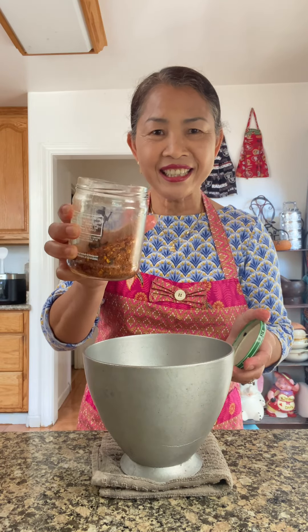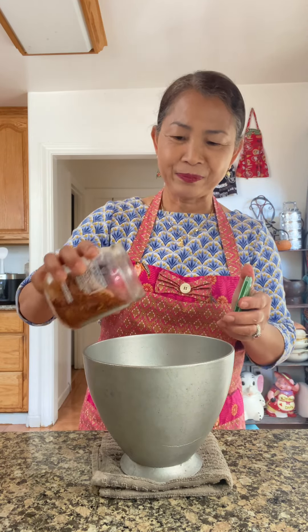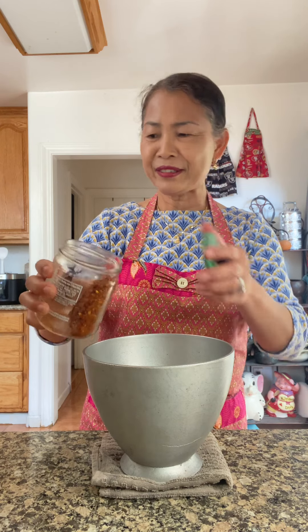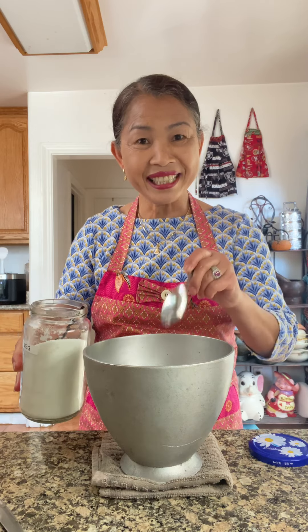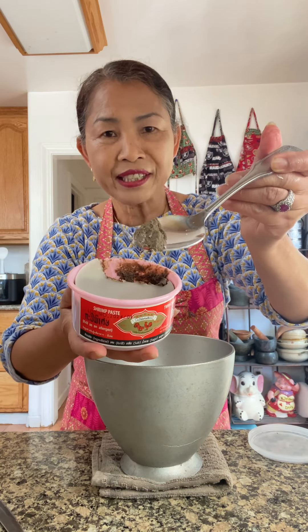3 cloves of garlic, some crushed chili — this is super spicy. Score a pan with one piece of palm sugar. Shrimp paste.